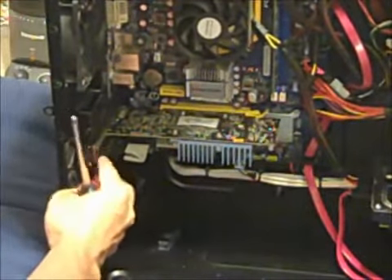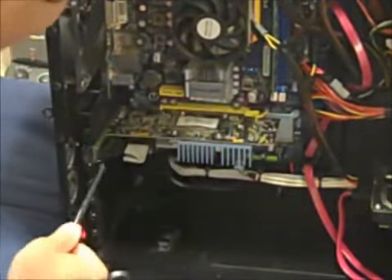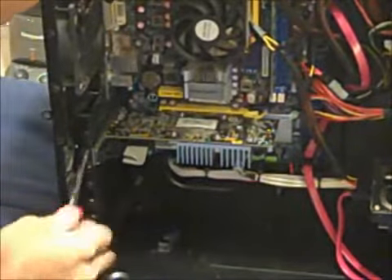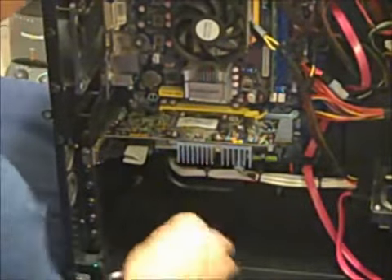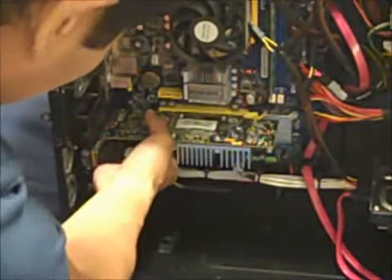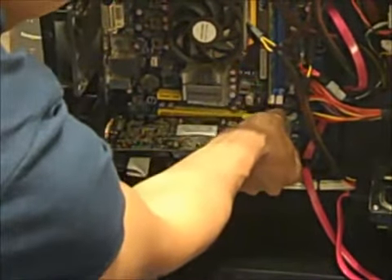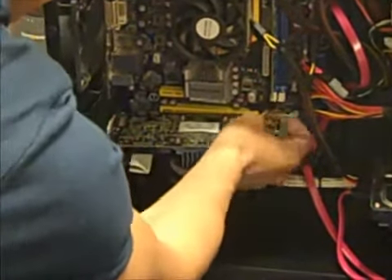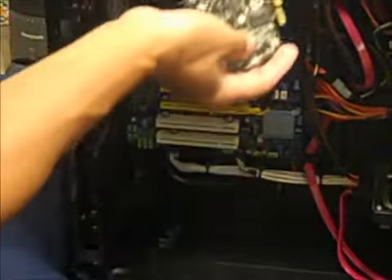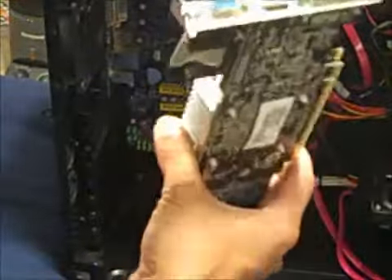This screw right here is holding my video card in place, and it also snaps into the PCI Express slot. I'm going to unscrew this first before I take out the video card. Now I'm just going to pull it out — you have to unloosen the latch first. Here is my factory installed video card, and I'm going to replace it with my 9800GT.